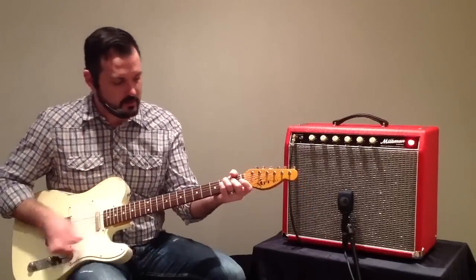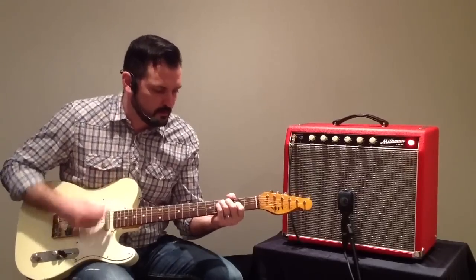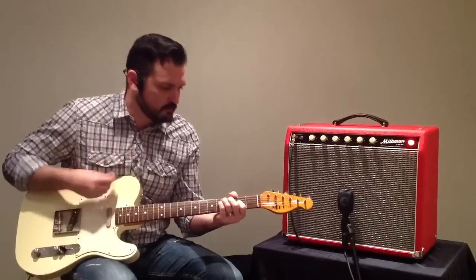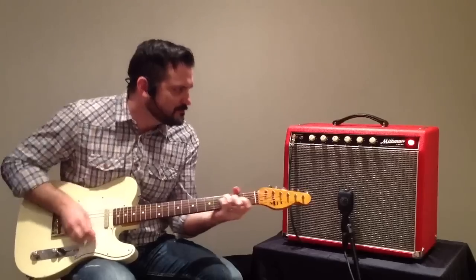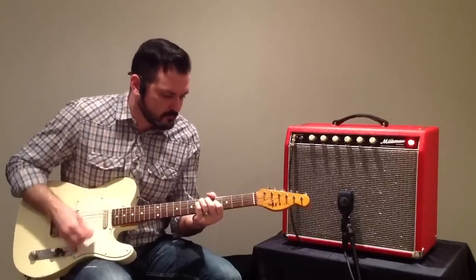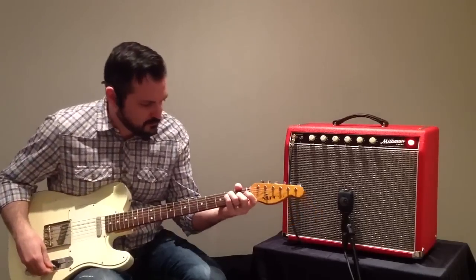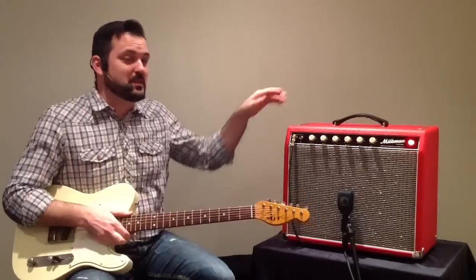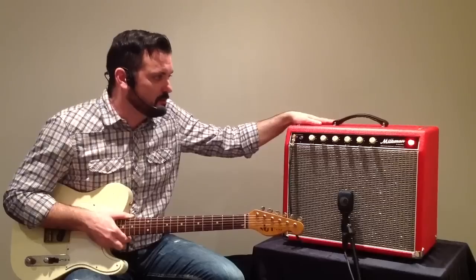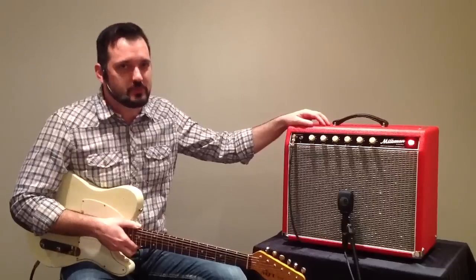Now I'm going to turn on some reverb. So as you can hear, it features a beautiful chimey, very, very vintage vibe sort of tone coming from the Milkman. I've set it to just a bit before breakup, and it really just gives a beautiful, beautiful clean sound.